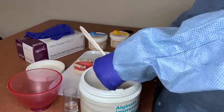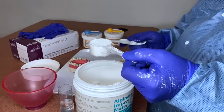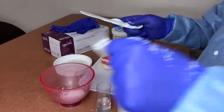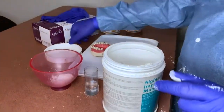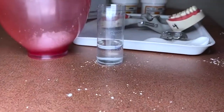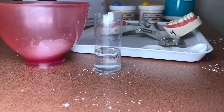The scoop is typically included in the mix. Fill one scoop, level it off, and add it to your mixing bowl. Because we're using one scoop, we only need water up to the first line, as per the manufacturer's directions.